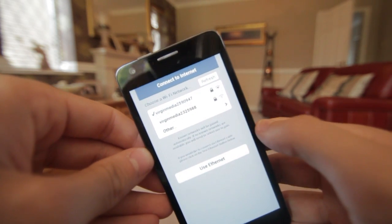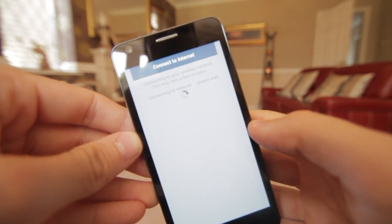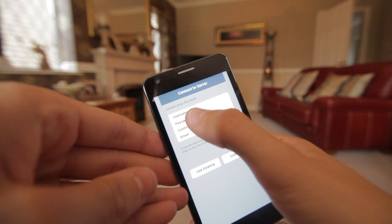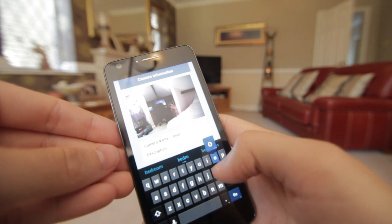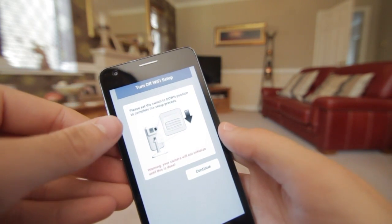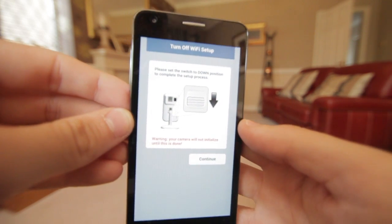It asks me to connect to my home broadband, which I've got at the top here. I select it, enter my password, hit continue, and this connects my camera to the internet. From there I can use an existing account or create a new one — I'll use my existing account, sign in, and there we go, I'm now signed in. I give the camera a name, so I'll call this one 'bedroom' for now, hit continue, and the camera is ready to go. Every time I open the app I just sign in with my username and password and I get to see the images. So simple to set up.